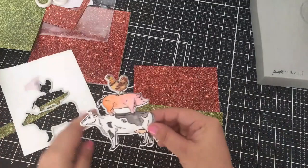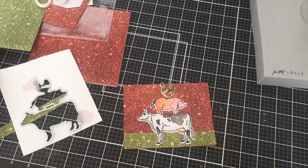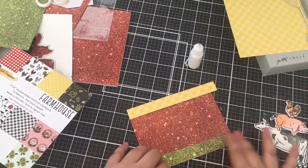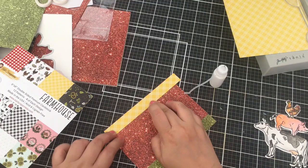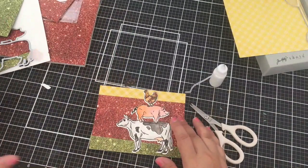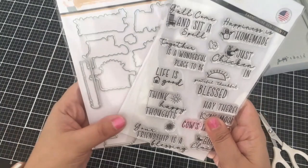I went ahead and cut out my image with the coordinating die. Then I cut out some green glitter paper that I am planning to use for grass. I also cut out some yellow pattern paper from the new farmhouse paper pack and that will be considered my sun. This is a full A2 panel and I will just cut the excess off here. This is an easy card to make and I will just glue my panel to an A2 card base.